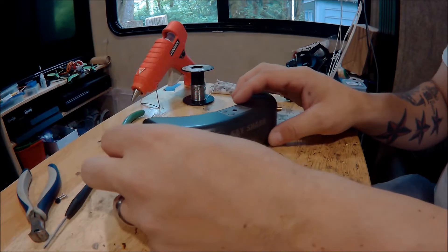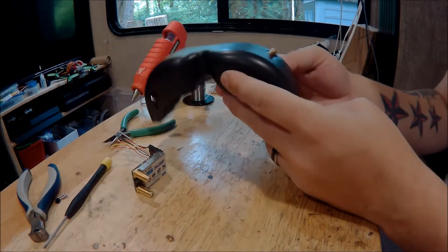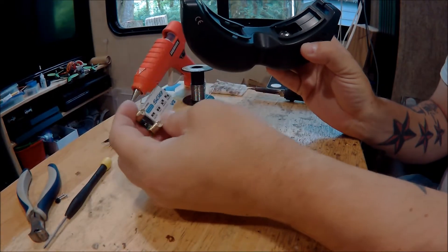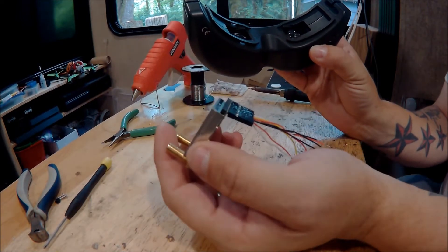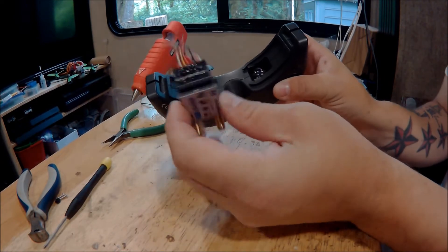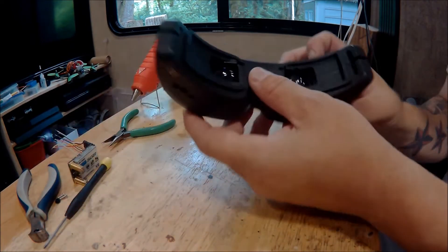What's up guys. What we've got here and what we're going to do today is take these Fat Shark Predators and modify them so we'll have removable receiver modules. You'll be able to run diversity or whatever receiver goes in the Dominators or Attitudes or whatnot.